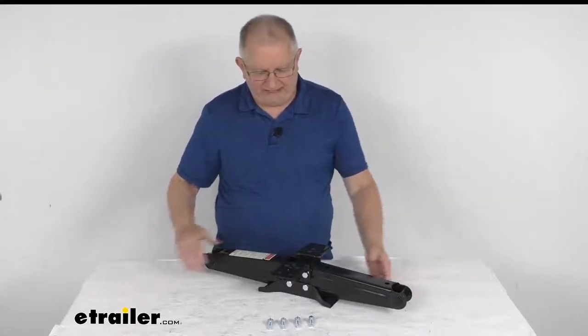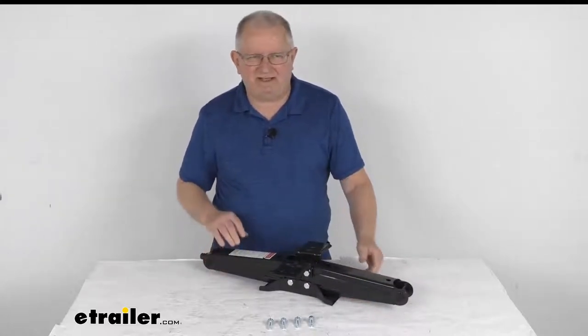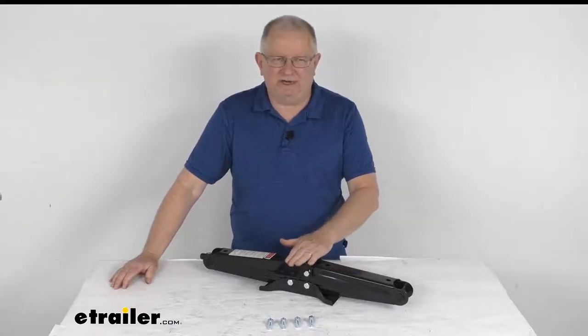Hello everybody, this is Jeff at eTrailer.com. Today we're going to take a look at this Lippert Scissors Stabilizer Jack. It has a 24 inch lift and a 5,000 pound weight capacity, and it is for a quantity of one jack.